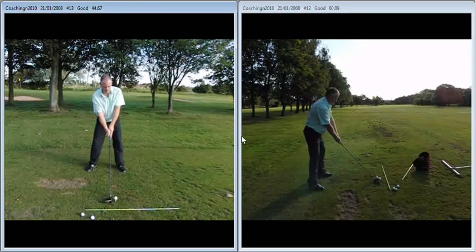Remember what we said — the modern driver is going to hit the ball high anyway. So in an attempt to keep it down, all you're doing is squeezing the ball out with lots of spin. It's going to balloon into the wind and you're going to lack distance off the tee. Once the tee peg is up higher,